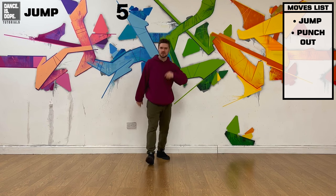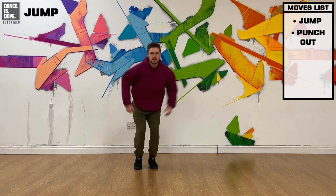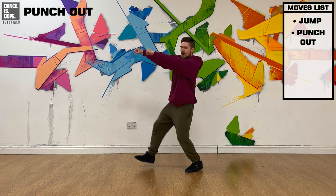Now your counts for that — I'll count you in with 5, 6, 7, 8: we hit, hit, out, out. So you jump, jump, then out, in, out, in.